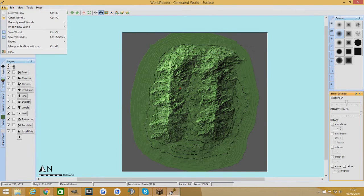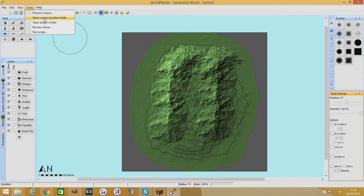Once you've done that and saved it there, you then have to close WorldPainter and load it back up again to test the brush — that's the only annoying thing. If you're going to make a few brushes, I'd suggest making a couple and then closing it and testing them. If you're focusing on just one brush, it doesn't take too long to load. I'll save this brush, put it into my custom brushes folder, and then we'll load it up and see how it works.